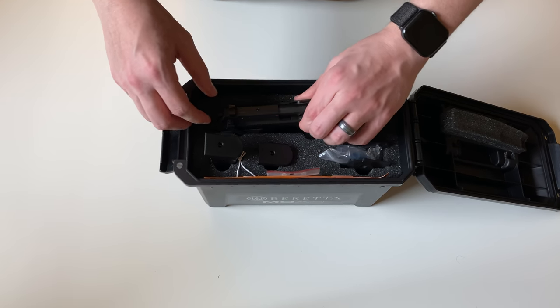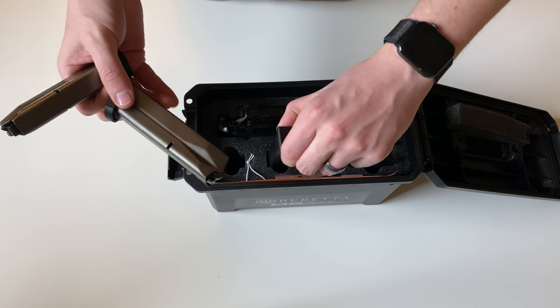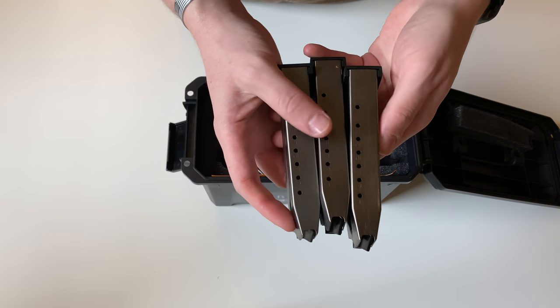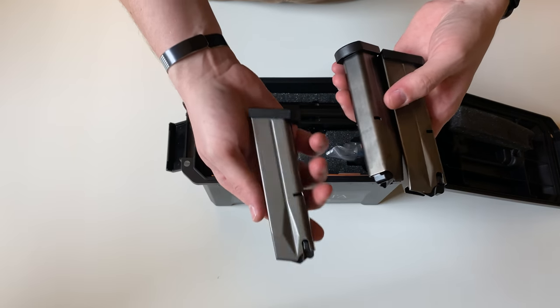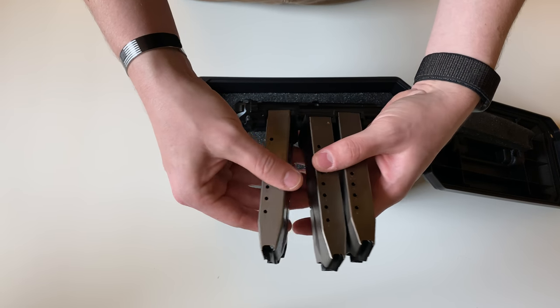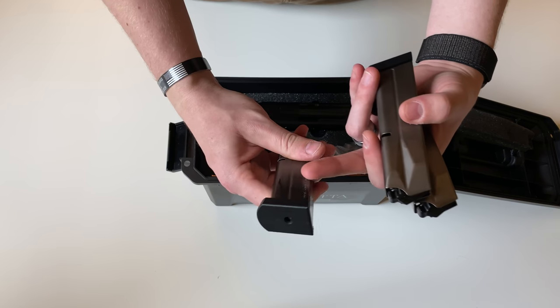This gun ships with three stainless steel 17-round magazines. These are all Beretta-made mags manufactured in Italy. They have black followers on the top and black floor plates.